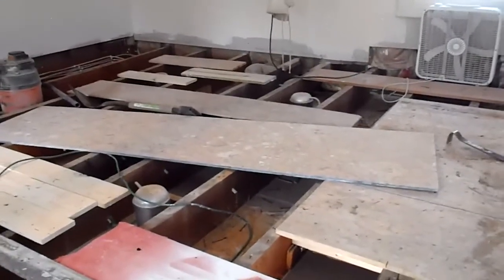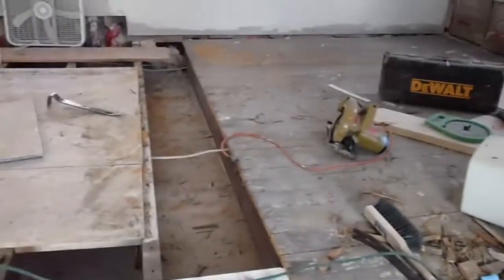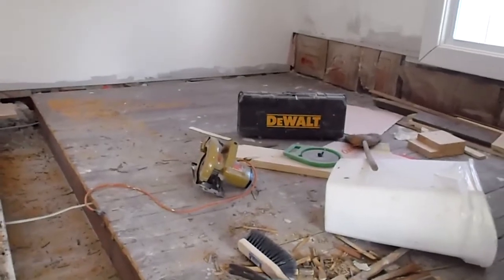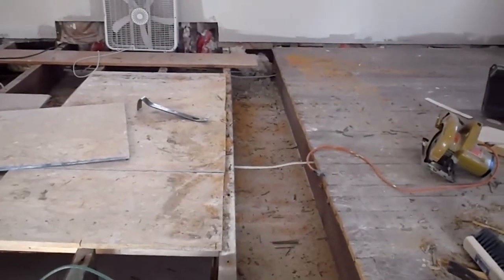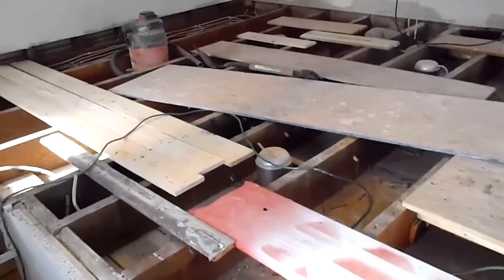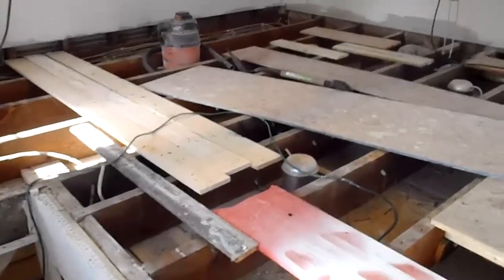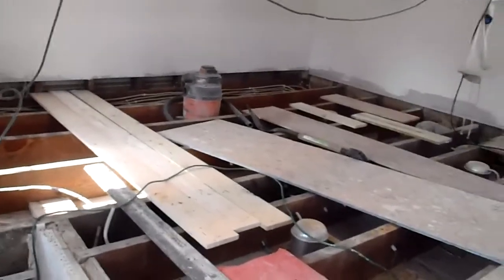I took yesterday off to let my back recuperate, but today I get back at it. Hopefully I can get the rest of it out and get it disposed of. Then I've got a couple of days of cleaning — I gotta clean all these troughs out before I can start dropping the sheetrock, so all that stuff doesn't fall down into their kitchen. I want to get this sheetrock down no later than the weekend after next, so within about 10 days I plan on having the majority of the sheetrock down.